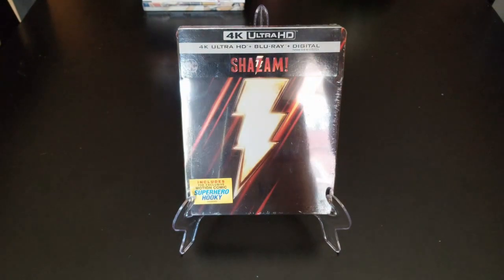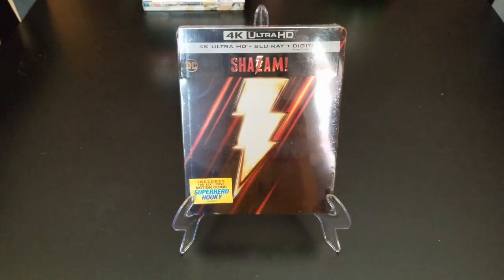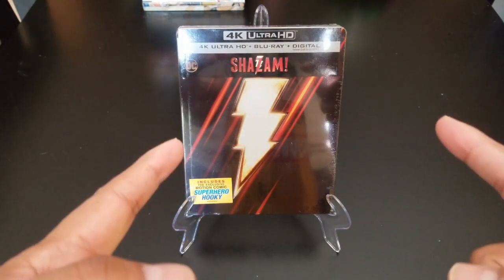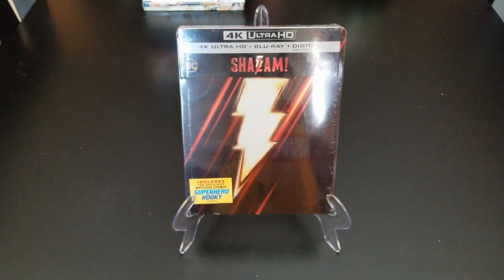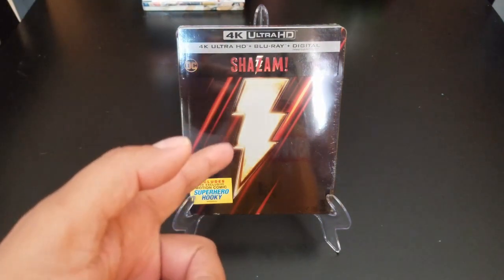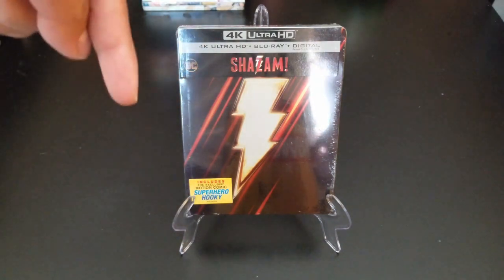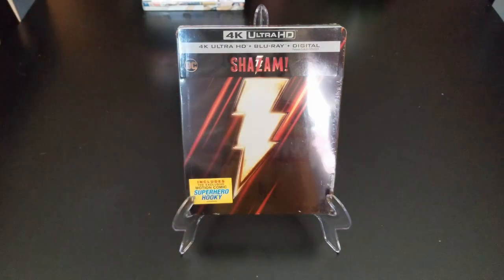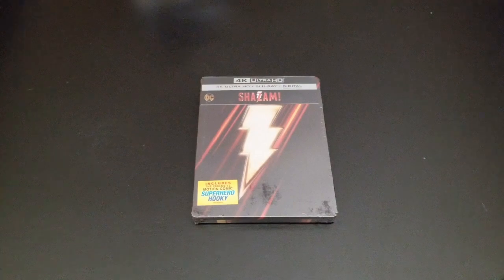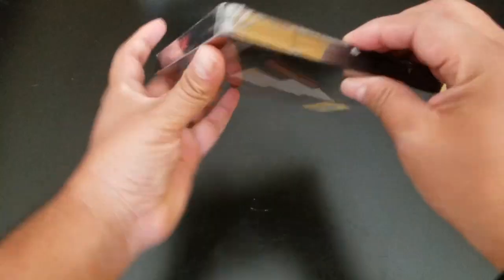Hello everyone and welcome to a new video. Today we are going to do a quick unboxing of Shazam — this is the 4K edition. First off, I want to give thanks to my patrons, thank you very much for all the support. If you want to support the channel, I'll leave the link in the description for my Patreon.